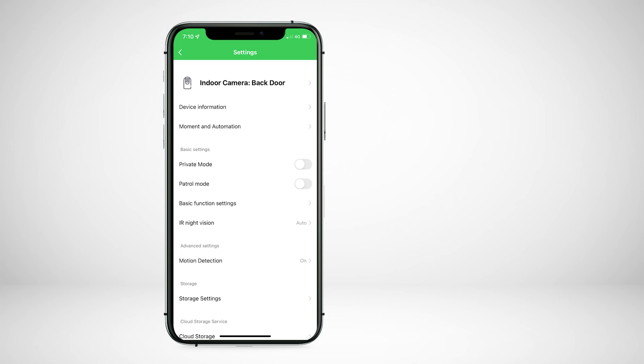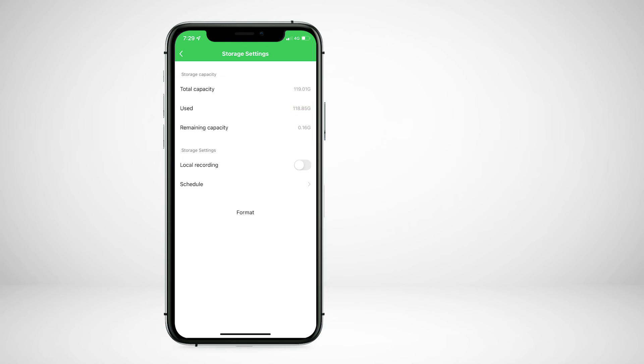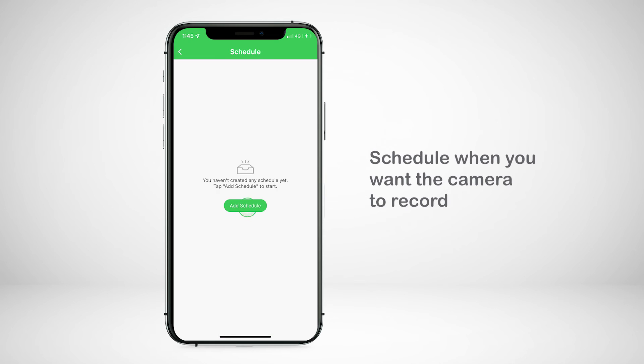You can also adjust your storage settings. At the top, you will see the storage capacity, amount of storage used, and the remaining capacity. Below, you can enable or disable local recording and choose between event recording or continuous recording. You can also schedule when you want the camera to record.